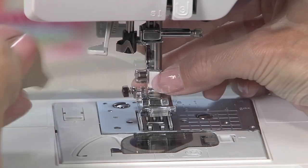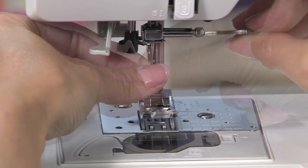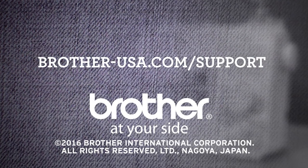Replace the presser foot and needle back on the machine using the screws. Visit the Brother support site for more useful information about your machine.